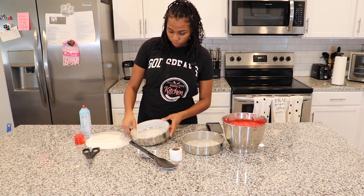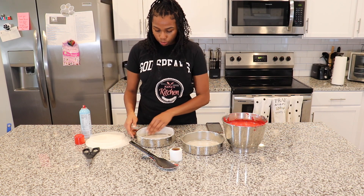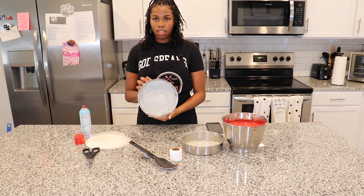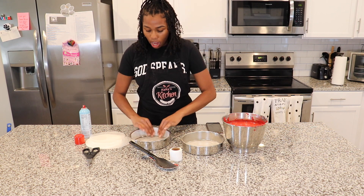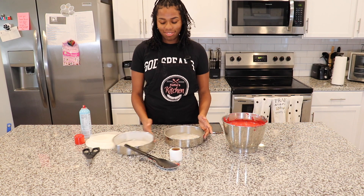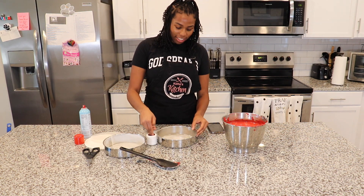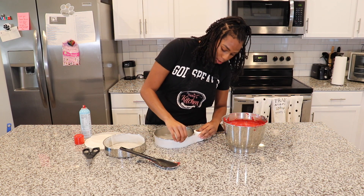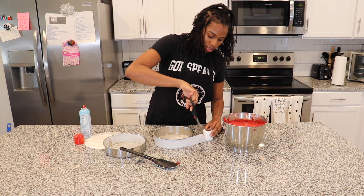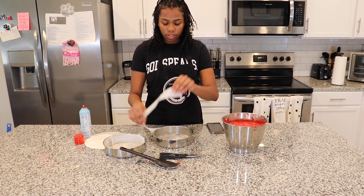That looks about right — comment below if you think it looks right, and if you don't think it looks right you can still comment, but be nice to me please. I'm going to do the same method, this time with a little less overlap.